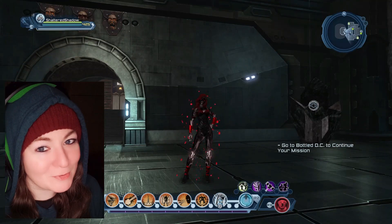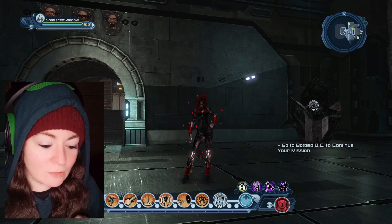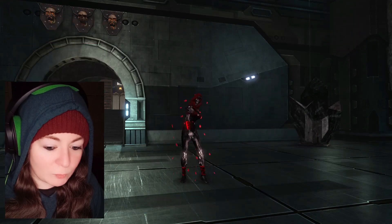Hello, lovely people! Today, I just wanted to show you guys the new skin that you receive if you are a member and collect your daily rewards.